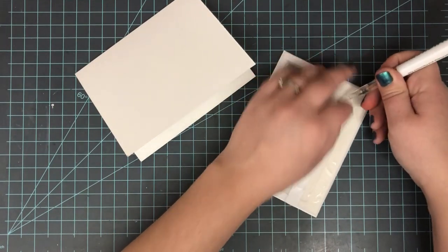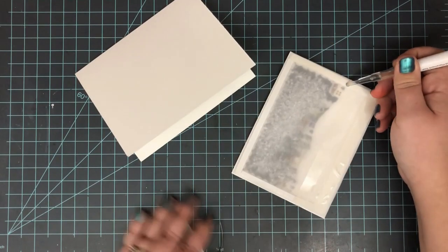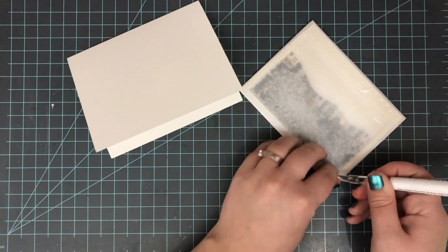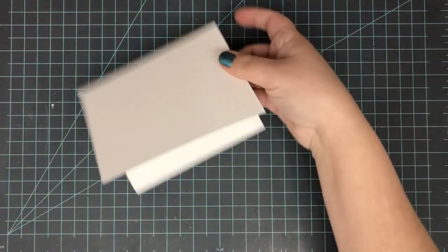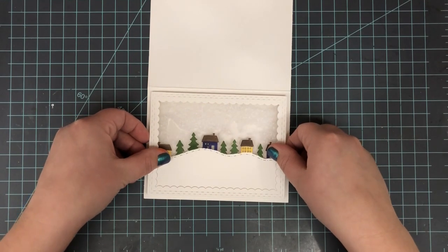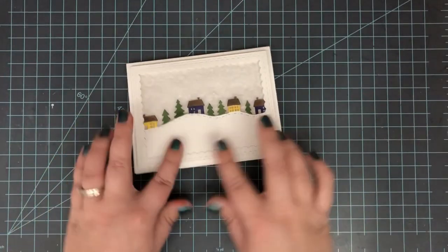Once I had that finished, I needed to adhere this to a card base. I'm using double-sided adhesive — I did not put any on that open area that will show through, so just make sure you're doing it along the edges anywhere where you have white cardstock to cover up that adhesive. Then I'm placing everything on an A2 side-folding card base that I'm using horizontally.